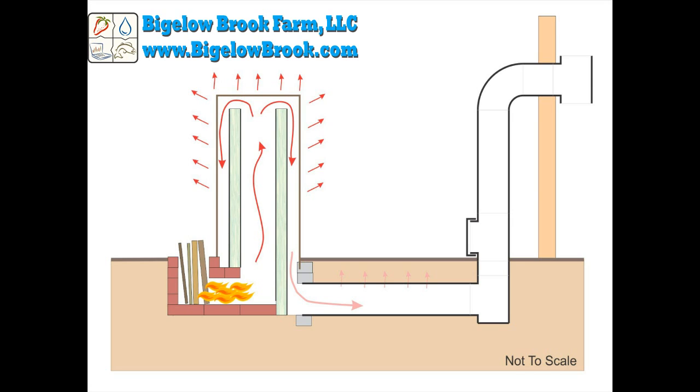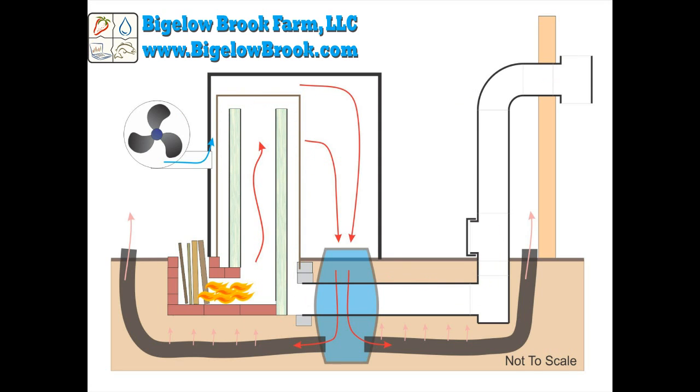The warm exhaust is forced through the thermal mass battery, where more heat is absorbed into the mass. It then rises vertically, where more heat radiates out of the exposed ductwork. It then vents out of the building at about 85 degrees. Eventually, I plan on covering the barrel and blowing the heat radiated from it down under the floor of the greenhouse, using the entire floor as a huge thermal mass.